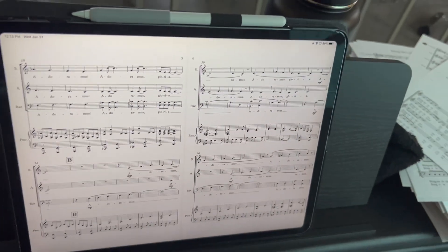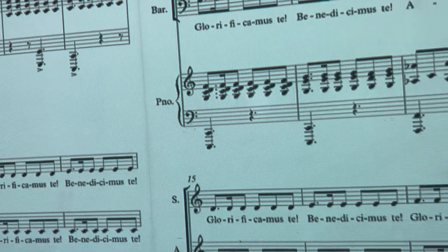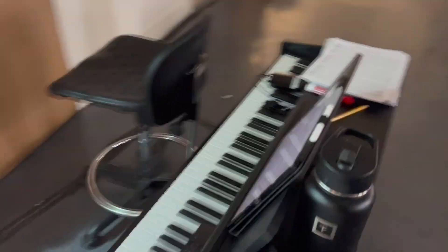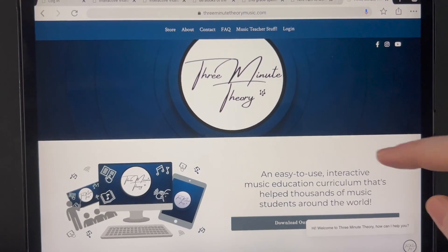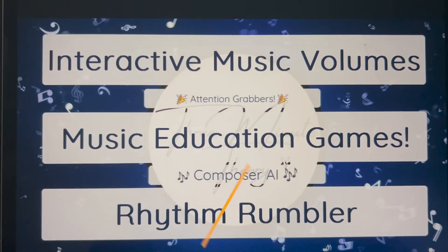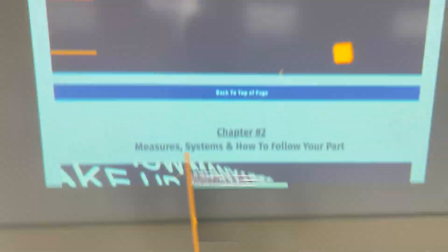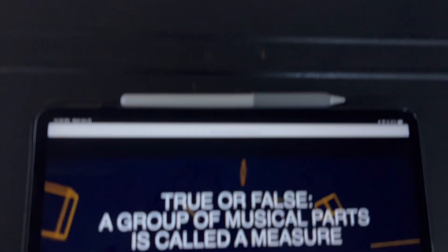If you're a band director or orchestra director, it's the same principle — if you have your score up in Fourscore, it's just a fantastic way to mirror to your whole classroom. Another thing I love about this is no matter where I am in my class, I can move around. I love to use Three Minute Theory — I'll include a link below — I can mirror Three Minute Theory content onto the board. If I'm playing one of their videos, I can immediately pause it wherever I am in the class, which enables me to move around the entire class and monitor classroom participation.